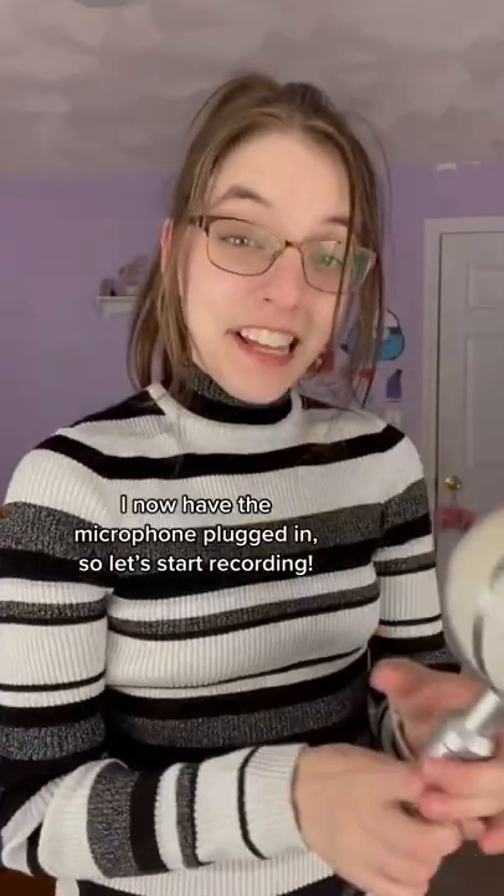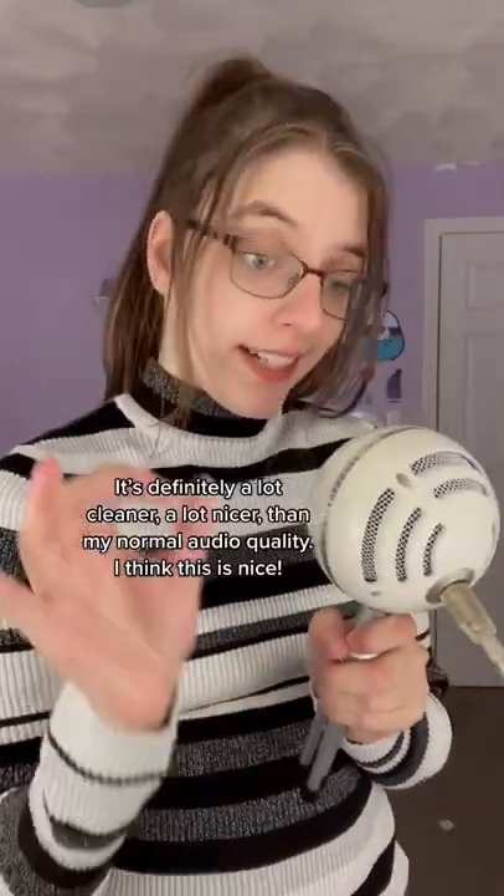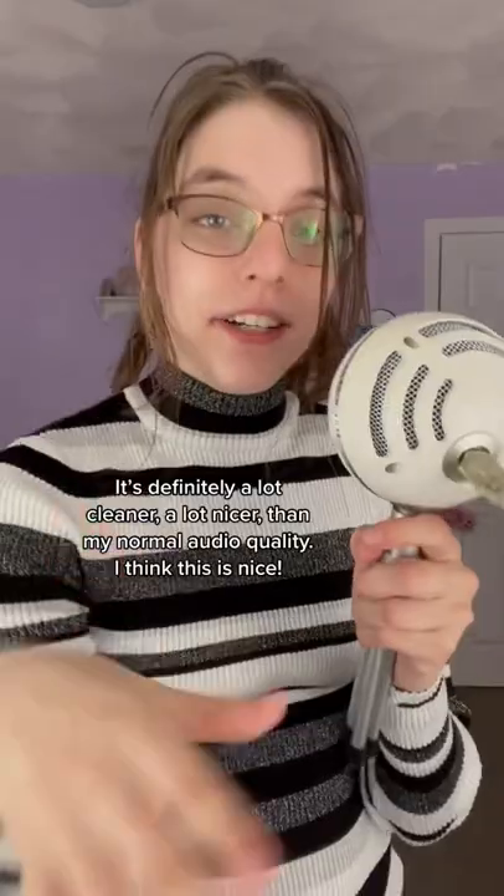I now have the microphone plugged in, so let's start recording. I'm now recording with the microphone. It's definitely a lot cleaner, a lot nicer than my normal audio quality.